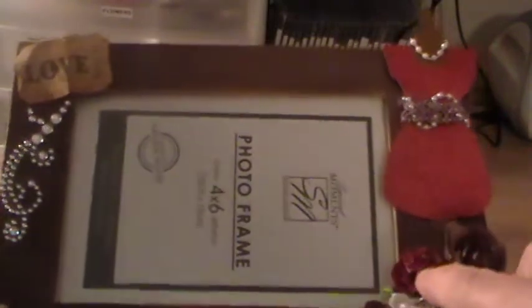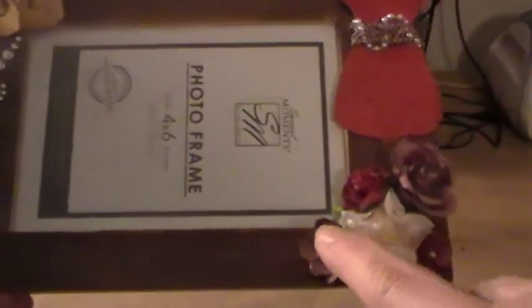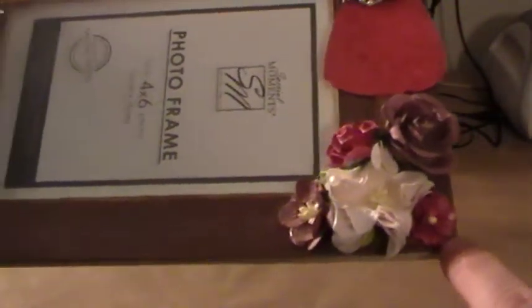I think this is the one-and-a-half inch and this is the one-inch rose — I can't remember exactly. Then I added one of the cherry blossoms here and one of the little blossom petals here.